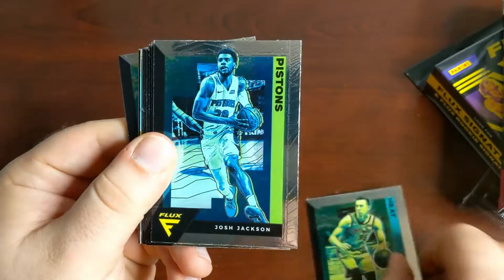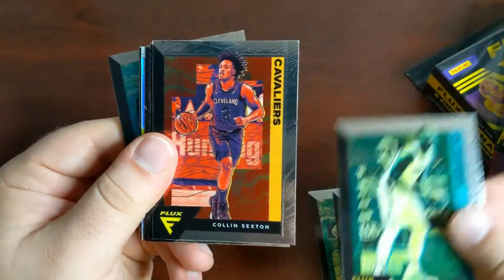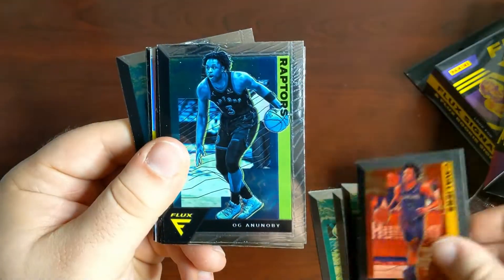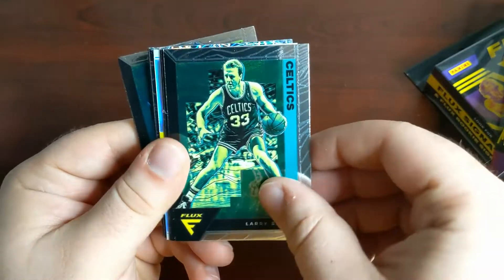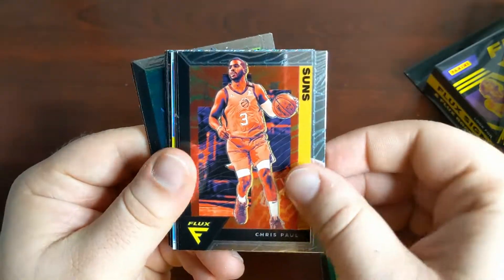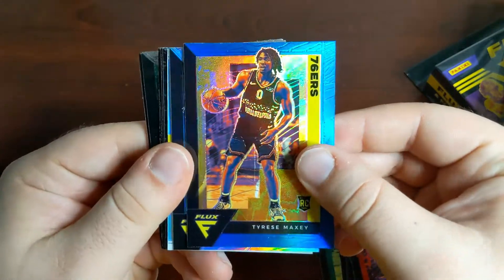Starting here: Duncan Robinson, Josh Jackson, Serge Ibaka, Colin Sexton, OG Anunoby, Ty Jerome, Larry Bird, Chris Paul, Tyrese Maxey Blue. That's a good one there.